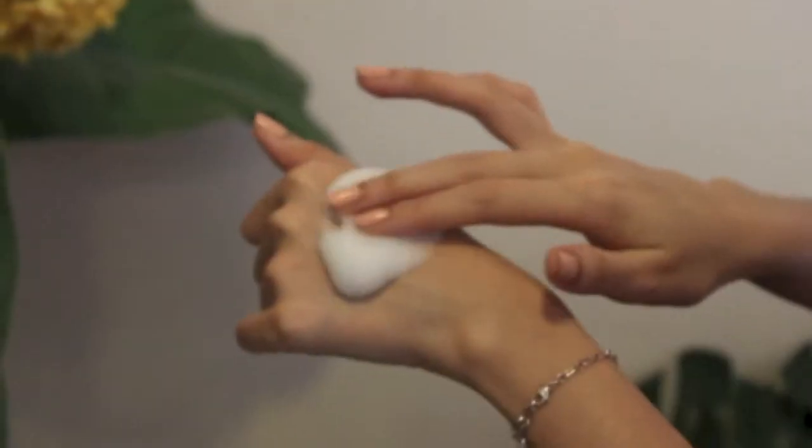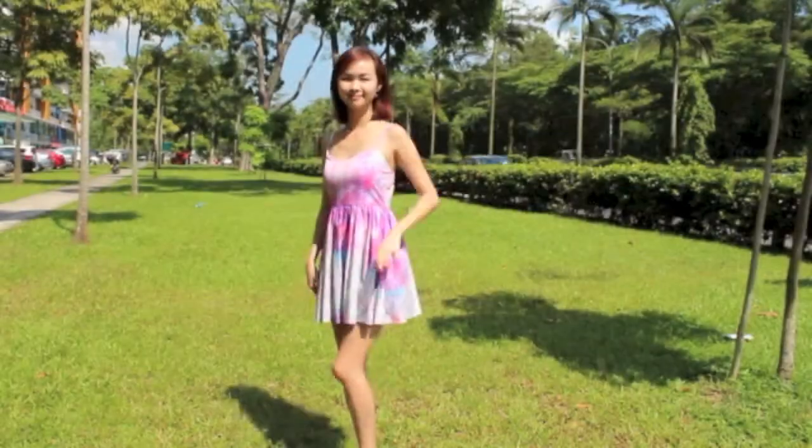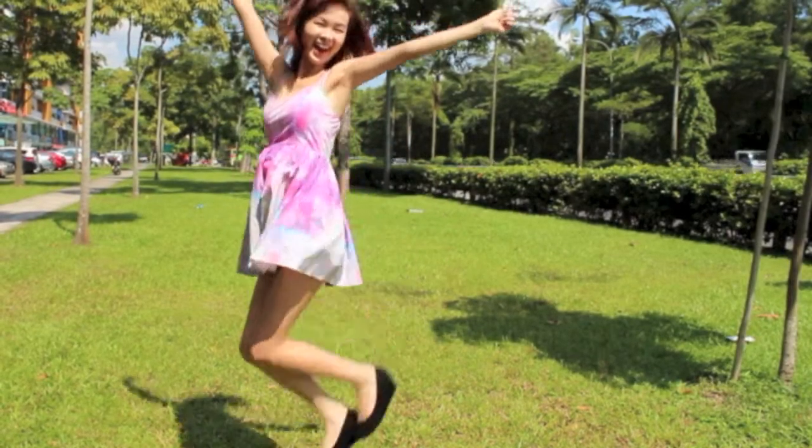First, moisten the face with water and massage the Purifying Glycolic Foam all over the face. Then, rinse and remove with water. Your skin will feel clean and nourished after using Purifying Glycolic Foam.